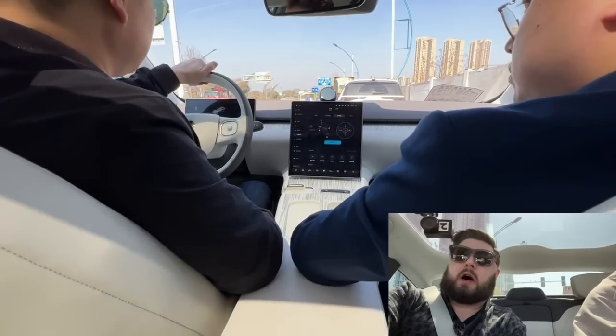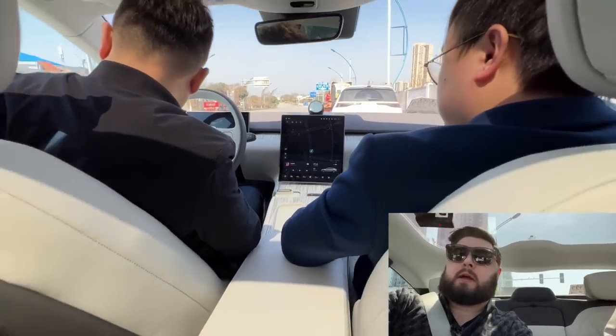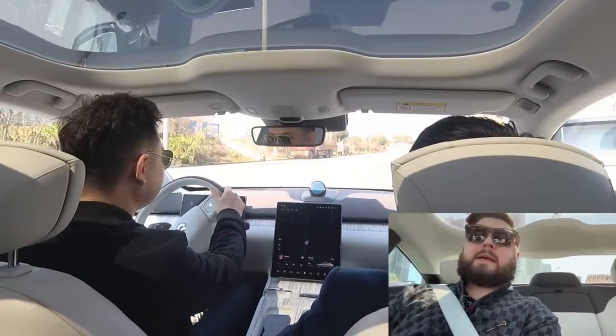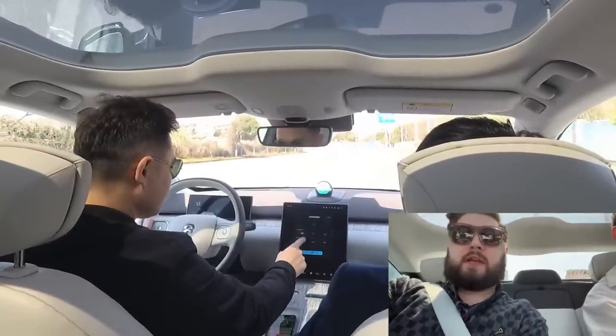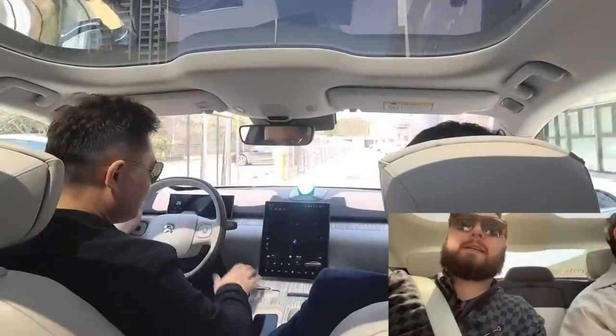The steering wheel adjustments are electric and it has memory function, of course. It's got that familiar NIO gear selector. Ian says that the screen is a little bit closer to the driver, so it's a little bit easier to reach than in the ES6.